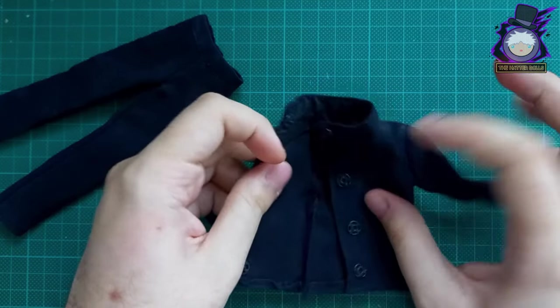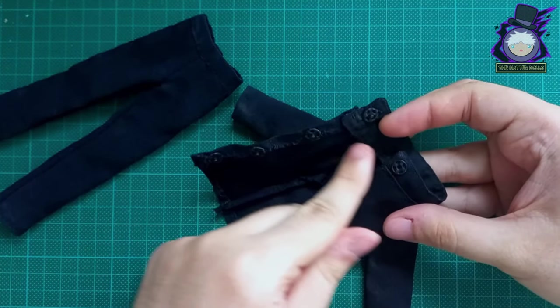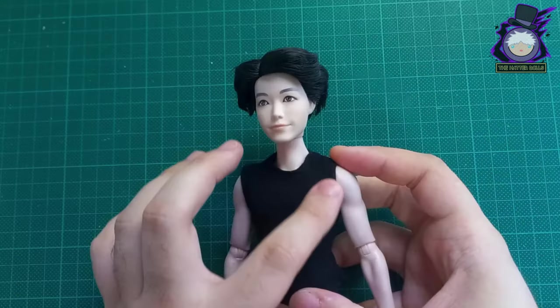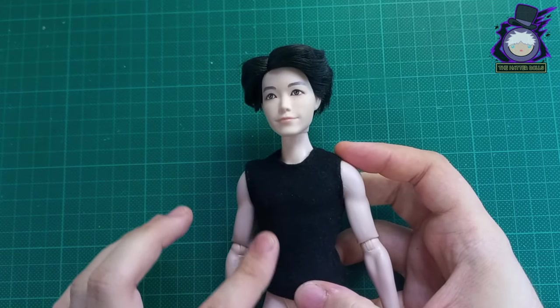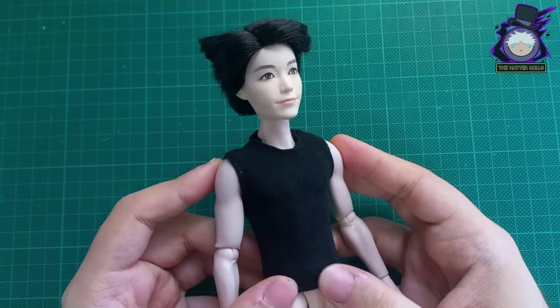I sewed snaps to the coat so that the pieces can be closed. Off camera I also made him a black slither shirt — I don't know exactly what he's wearing under his coat so I made him a piece just like Yuji's.